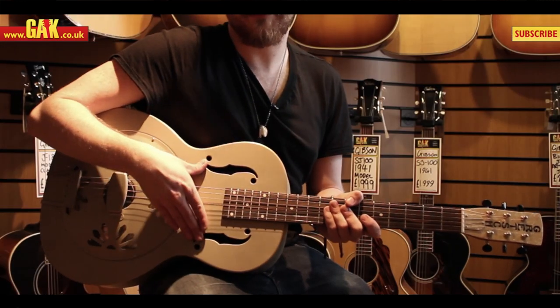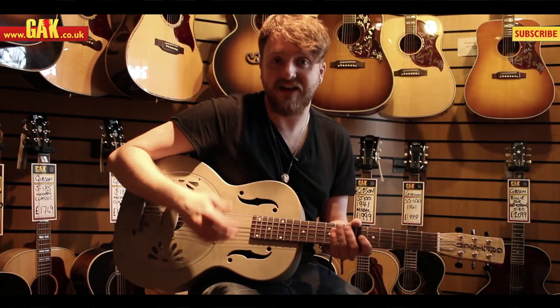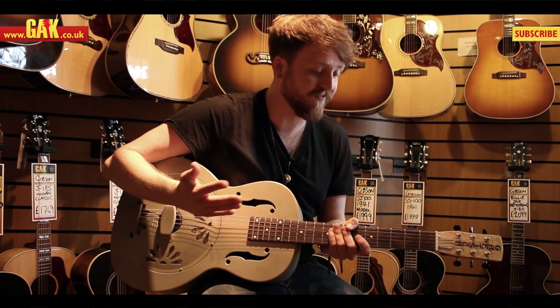It's got a nickel plated brass body with an amplisonic cone in there, so it's loud. If you need the volume from an acoustic resonator, it's really very loud.